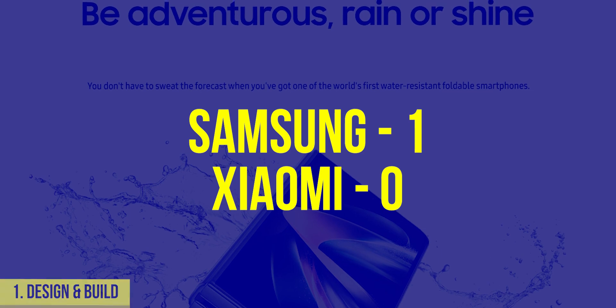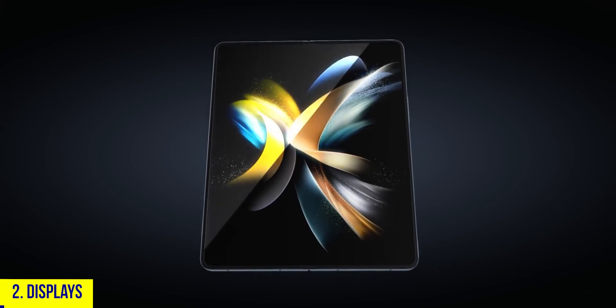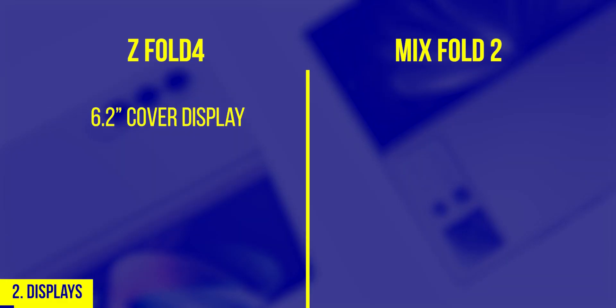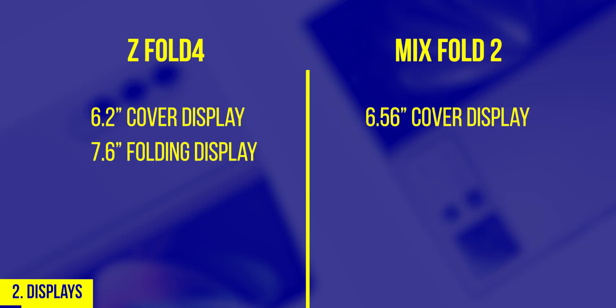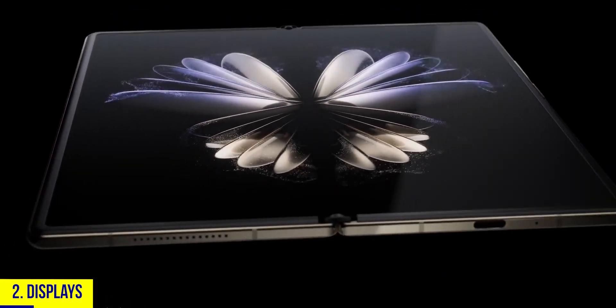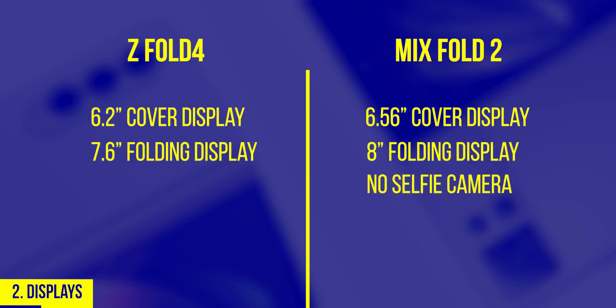Samsung wins round one. Now, number two: displays. Both have 120Hz AMOLED displays using ultra-thin glass technology. The Z Fold 4 has a 6.2-inch cover display and a 7.6-inch folding display, but the Mix Fold 2 has a bigger 6.56-inch cover display and a huge 8-inch inner display, which basically makes it a tablet — giving it a clear advantage.